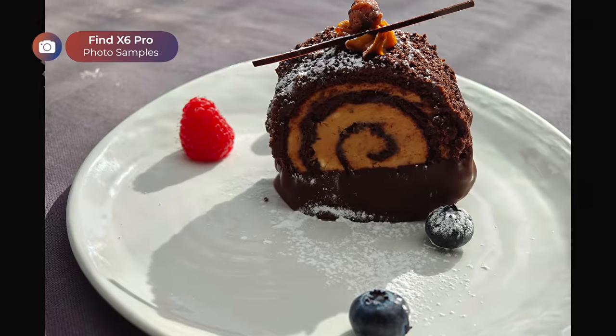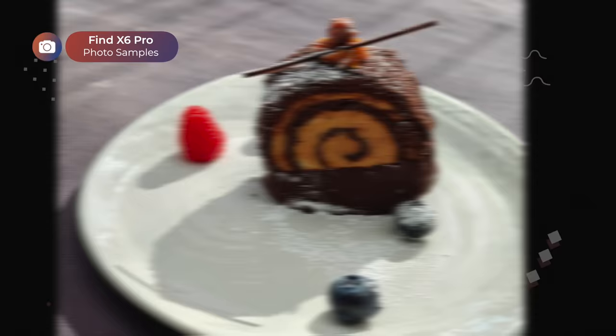Earlier this month, I went on a photo trip with Oppo to Malaga and Granada in the south of Spain. Here are some samples I shot using the Find X6 Pro.